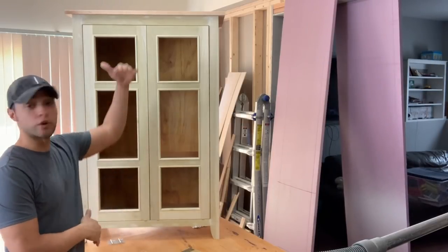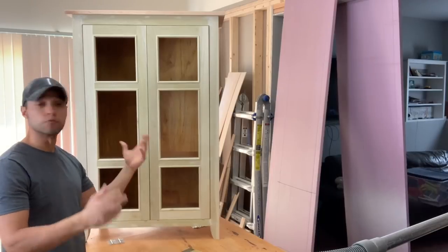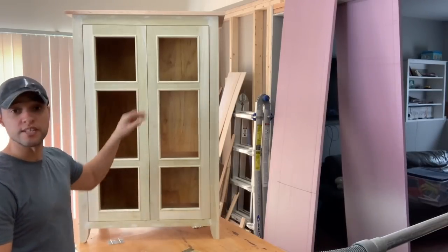Today we're gonna be building a linen press or a low cabinet for the bathroom. It's gonna hold towels and washcloths, robes and things like that. So if you want to see how I built it, stick around.